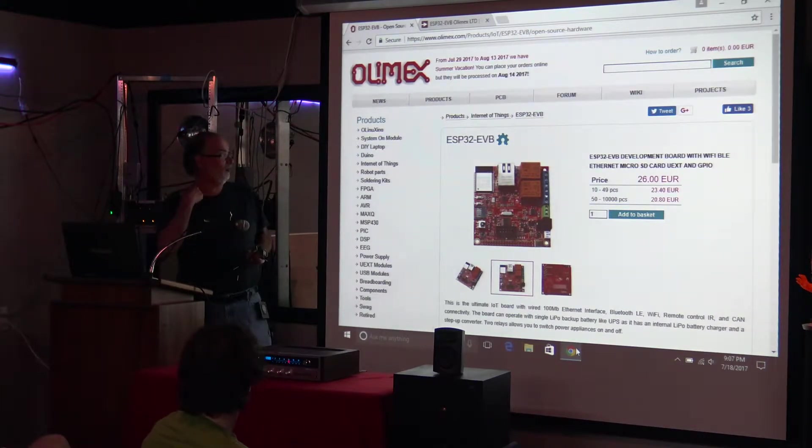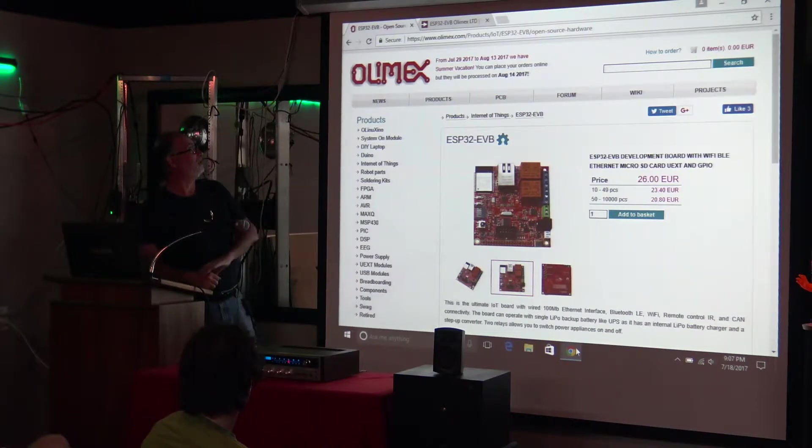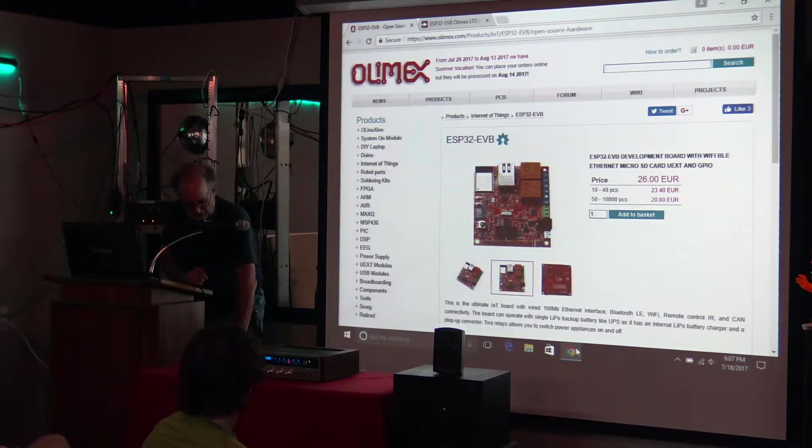I've been meaning to start working with it as soon as I finish the ESP8266 project. Well, these folks with the unpronounceable name are on vacation until the middle of next month, and they came out with this development board that when I saw it, I couldn't believe it. The price is about $33 to $35, so I went and ordered one.